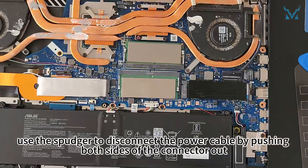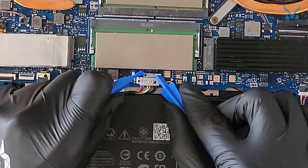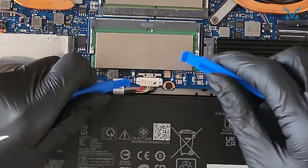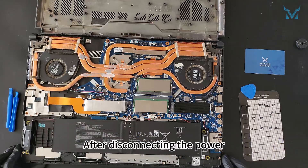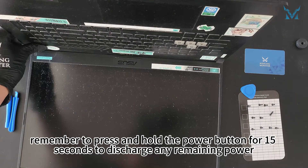After opening the cover, use the spudger to disconnect the power cable by pushing both sides of the connector out. After disconnecting the power, remember to press and hold the power button for 15 seconds to discharge any remaining power.